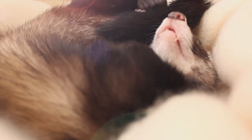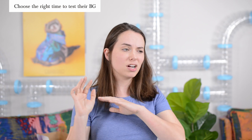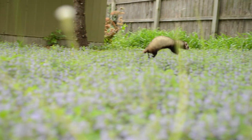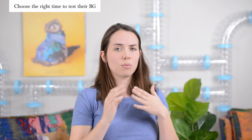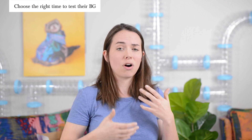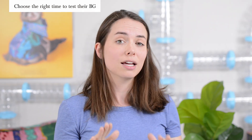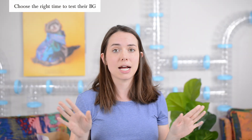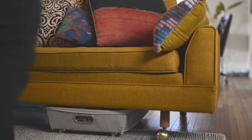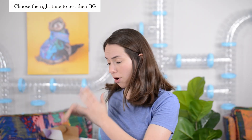Next, grab your ferret. We like to test blood glucose levels after they wake up in the morning. A non-ideal time is when your ferret is running around playing — they won't want to sit still. Don't test right after they eat because levels could be artificially elevated, and do not give your ferret a sugary treat before testing as it will completely inflate the numbers. Ideally wait three to four hours since they've last eaten. Then put your ferret in your lap with all your equipment ready to go.